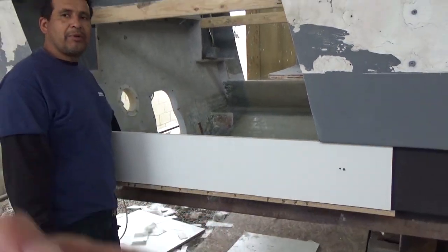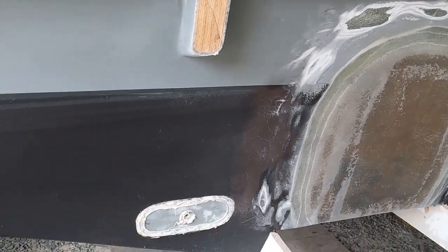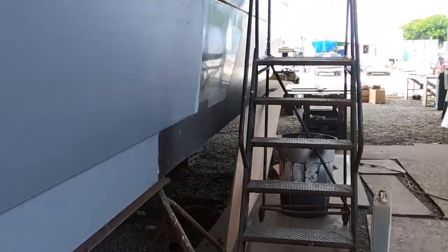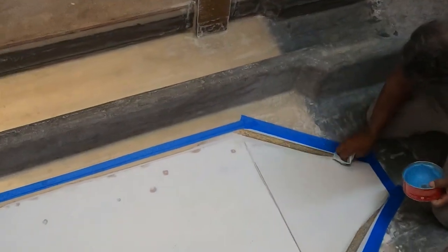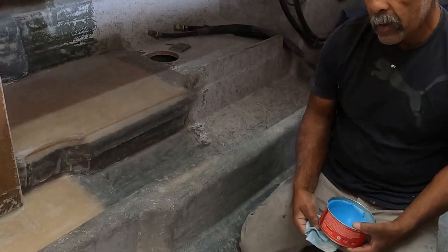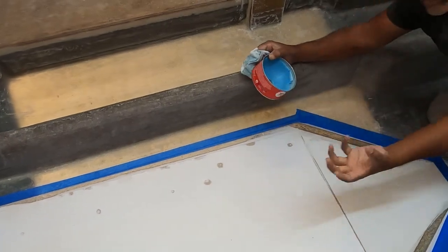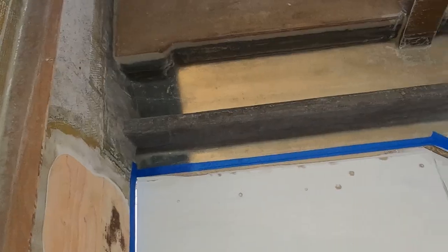Here's the Sea Harvester starting to come together — transom glassed in where the outdrive was, and a little bit of color on the boat. Now they're making the mold for the tunnel, putting wax on it, and starting the layup today. It'll be about half an inch thick — mat, combo, mat, combo — and then after that we're going to put up a solid piece of fiberglass for the strut.